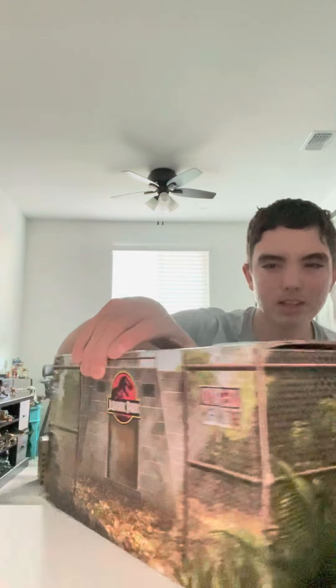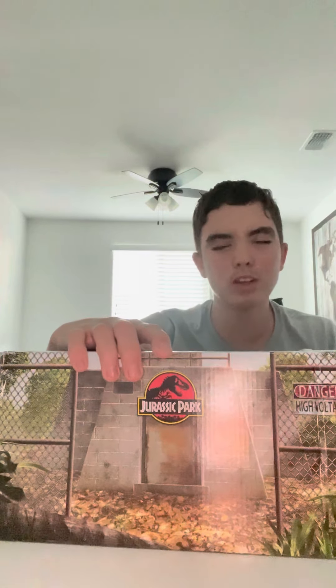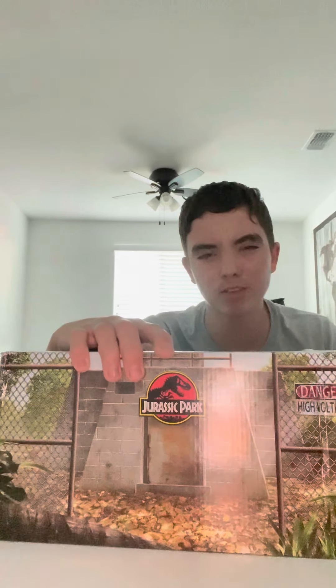Hello, what's up everybody! Today I've got a special video for you all. This is a Jurassic Park San Diego Comic-Con exclusive — Jurassic Park Ray Arnold's Final Scene. Unfortunately due to COVID they didn't have Comic-Con 2021, which is why I was lucky enough to purchase this on Amazon for $68. I paid less for it when it came out.